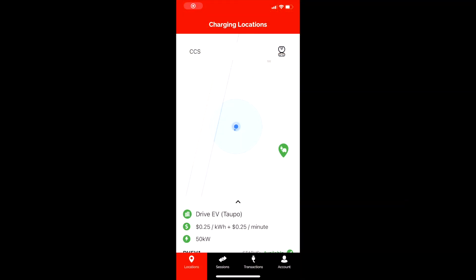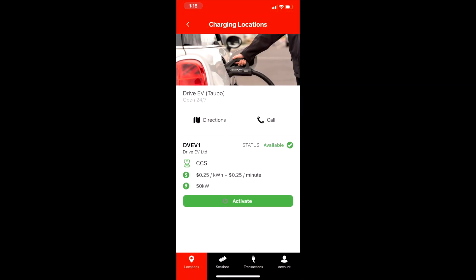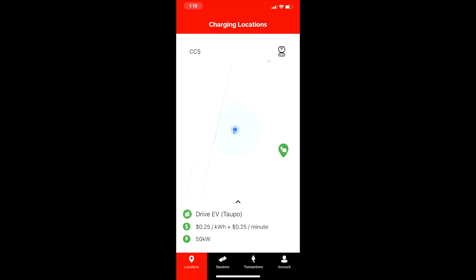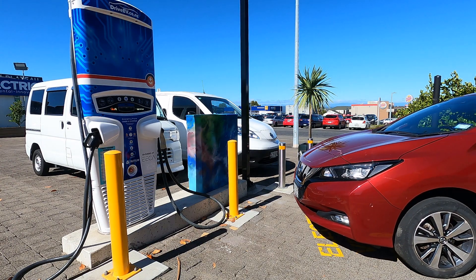The easiest way to know the cost in advance is to look at the ChargeNet app. This allows you to activate the chargers from your phone, as well as find the nearest ChargeNet charger on a map, and a few other useful features. It only works with ChargeNet chargers, of course.